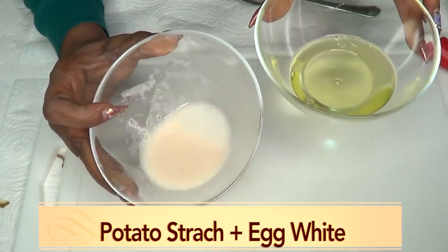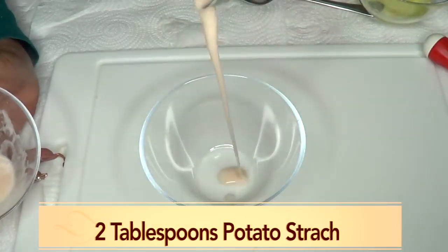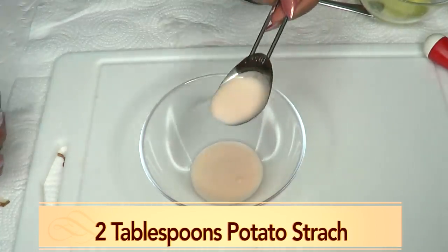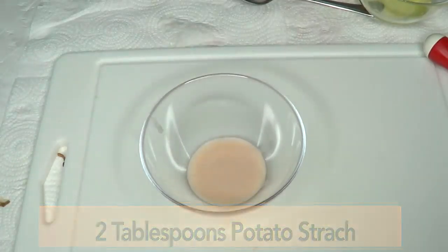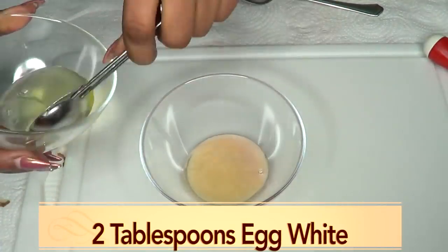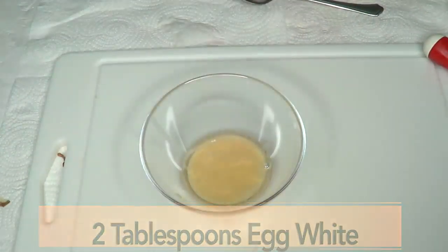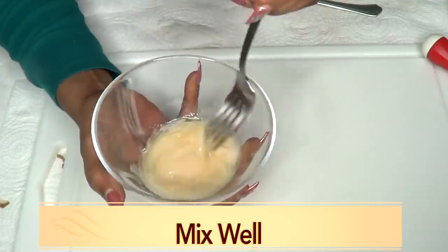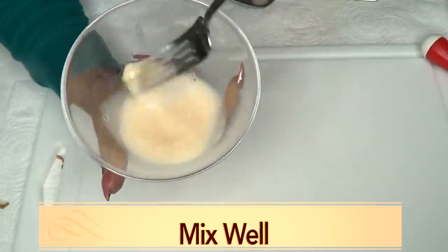Now we have the two final ingredients: potato starch and egg white. For measurement purposes, I'm using two tablespoons of potato starch — look how thick that is. You do not get a lot of starch from the potato, which is why I used two medium potatoes. For our egg white, we're also using two tablespoons. You're not going to put this in a blender — just use a fork to blend the egg white and potato starch together.